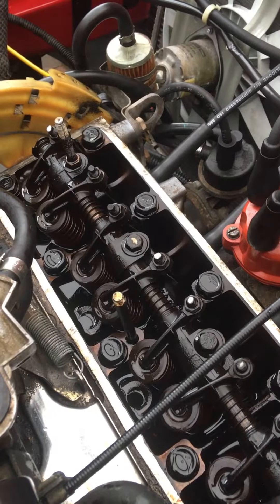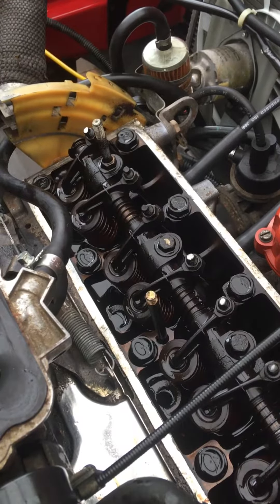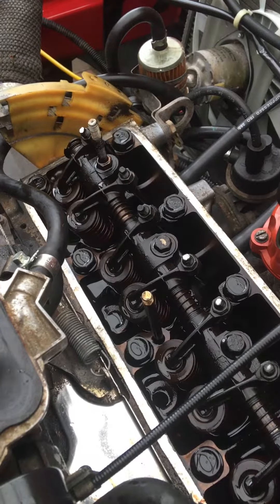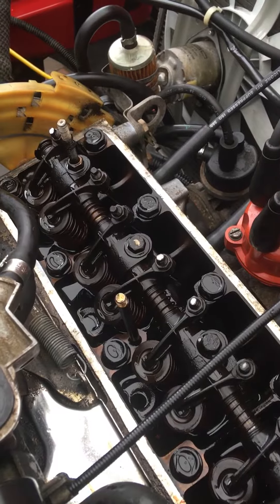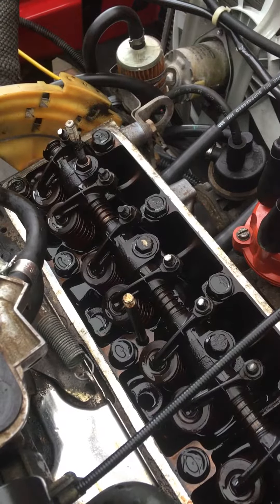But apart from that, the inlet valves were ridiculously loose. The valve clearances should be set at 19 thou exhaust, 10 thou inlet in old money. The inlet valves — you could pretty much walk through them. I think they were up at about 18 thou, where they should be down at 10.